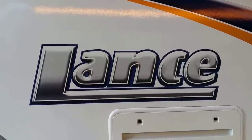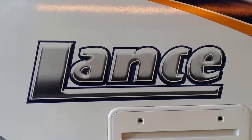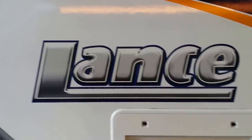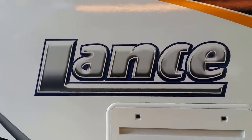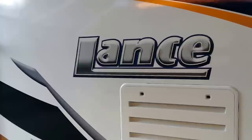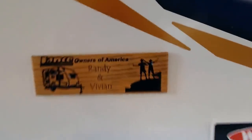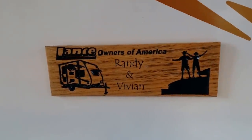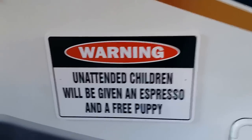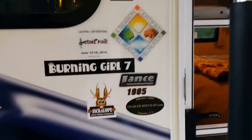Here we are again — boondocking with your Lance 2015, or boondocking with your Lance trailer redux. This is our Lance 2014 1985 trailer. This is who we are — this is a warning sign you get when you come to our trailer. These are places we've been. I'm going to take you inside real quick and give you a little rundown on what Lance supplies.